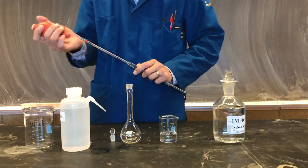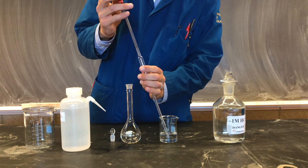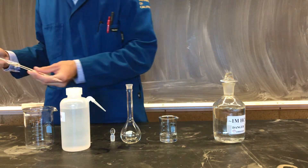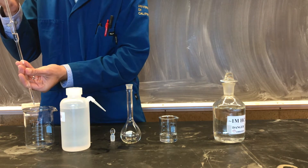The first step in making any such solution is to condition our volumetric pipette. This involves drawing up some solution using the bulb into the pipette and rinsing the inside of the glassware, which ensures constant concentration and removal of any impurities present.